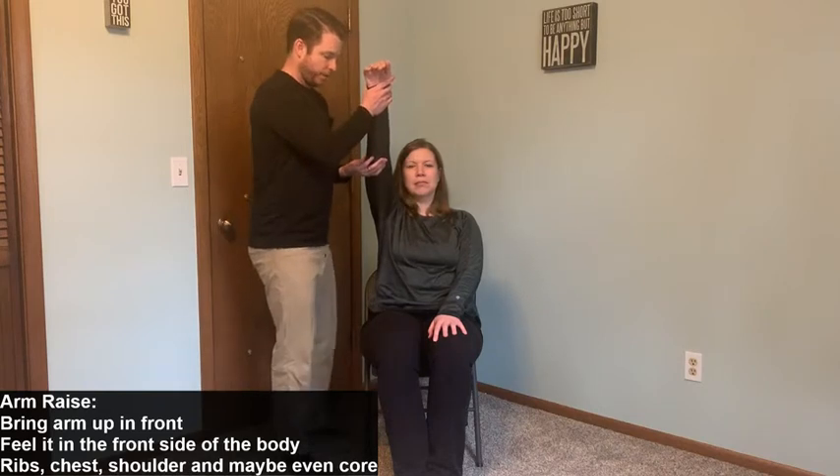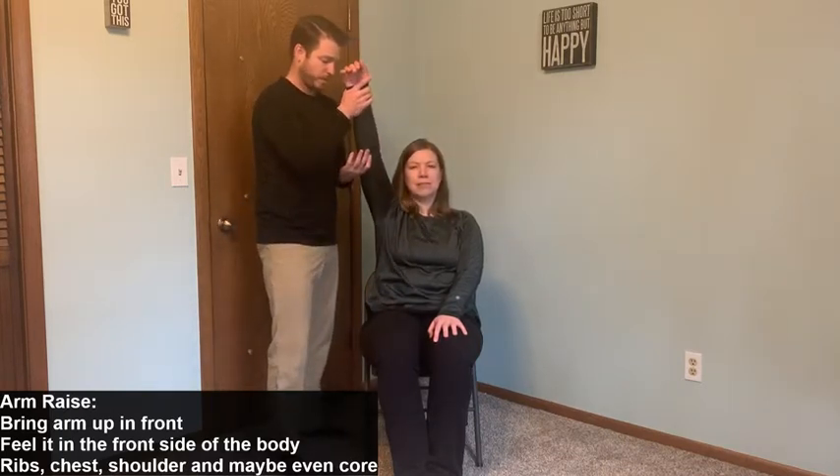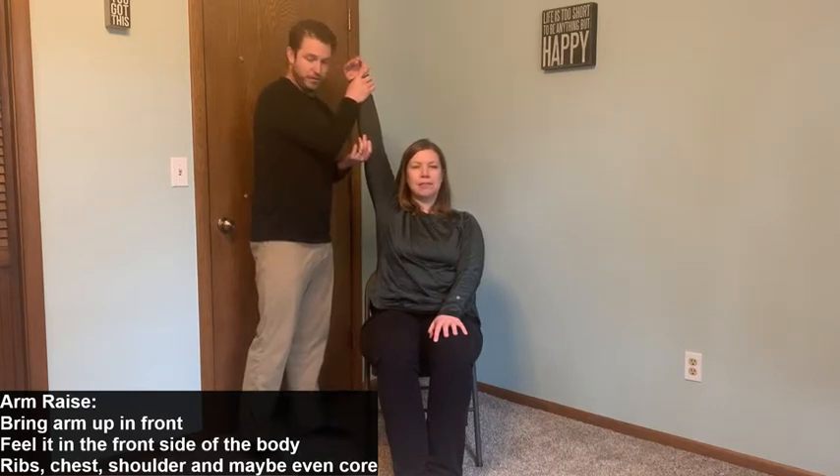One more stretch for the upper body — this one opens up the whole front side of the body, since we've all been sitting around too much, working on the computer, watching TV, whatever we're doing. Supporting behind the elbow and in front of the wrist, all we're going to do is stand straight up and go as high as she feels comfortable, like raising your hand in class. Come down nice and slow. If it's a little too tight and you don't get much range of motion, you can bring the arm out to the side a little bit more.